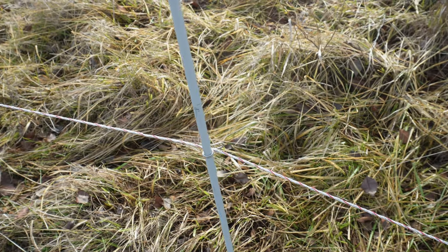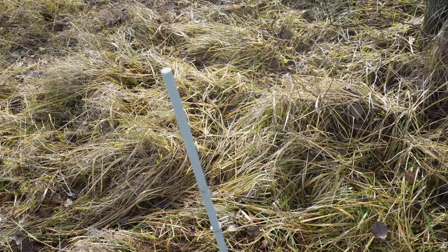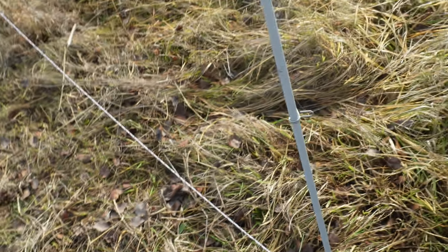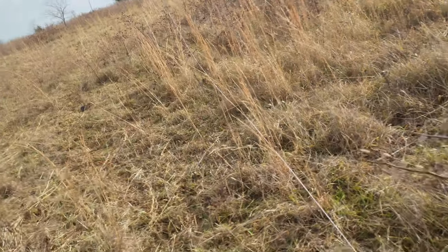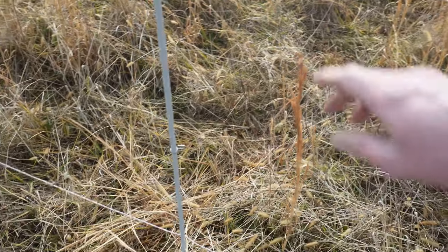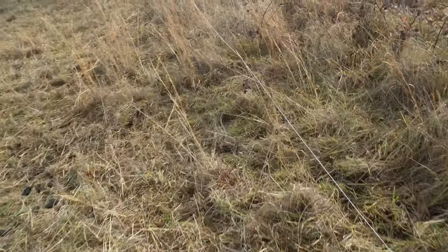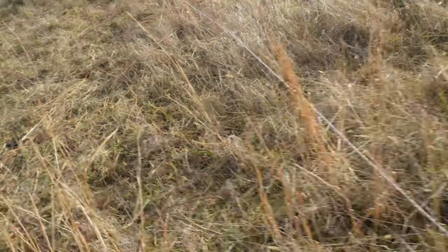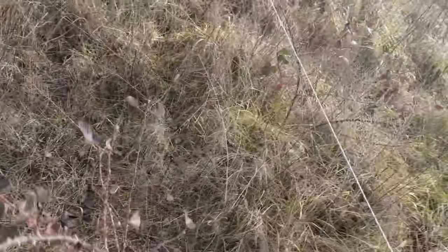I've got two different types of posts that I use. My preferred posts are these fiberglass posts with the little clips in them. They hold up a lot better than the plastic tread-in step-in posts on the other line — once those break down I'll completely replace them with these. I also have some steel rebar posts, which work basically the same way as the fiberglass posts, and you just use twist-on plastic insulators for those.